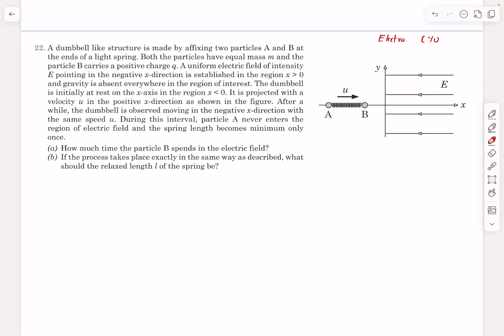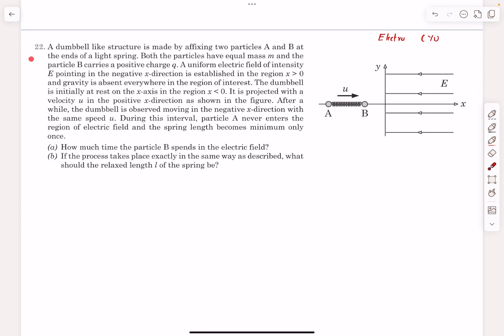Hello everyone, welcome back. Today's problem is from the chapter electrostatics — CYU 22 from the book Pathfinder. Even though this question is in the electrostatics chapter, it is mainly a question from SHM. So we have a dumbbell-like structure made by affixing two particles A and B at the ends of a light spring. Both particles have equal mass.